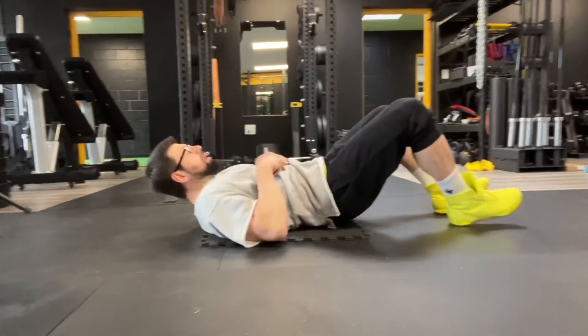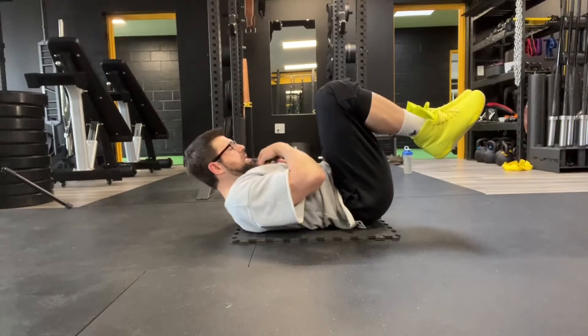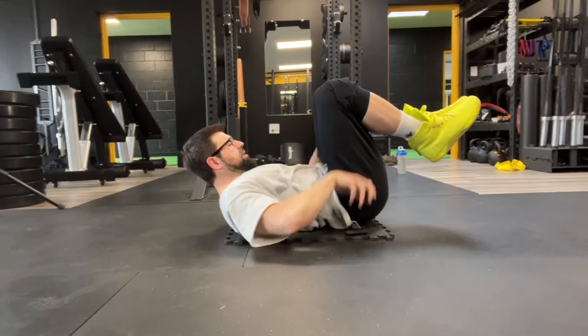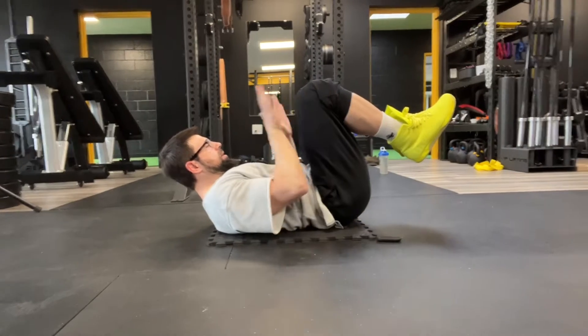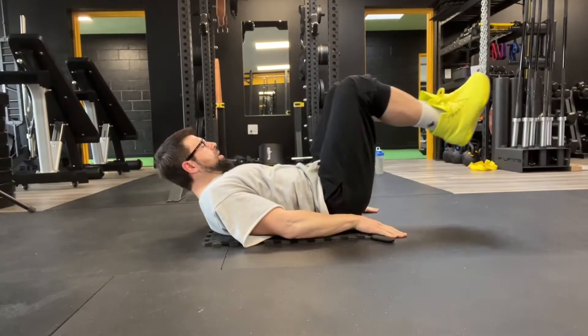Reverse crunches. Lie on your back. Pin your chin down into your chest. Press your hands down next to your hips. Knees are at 90 degrees. You're going to breathe in.